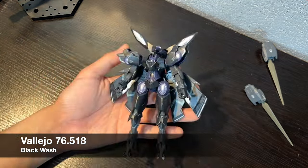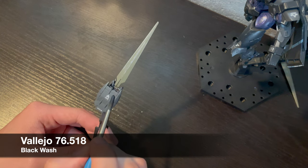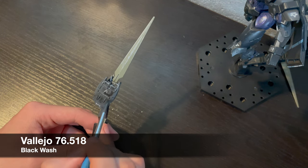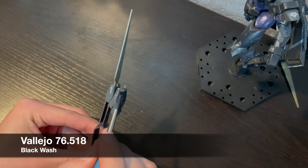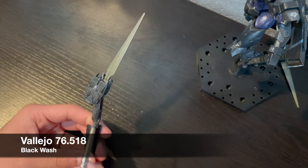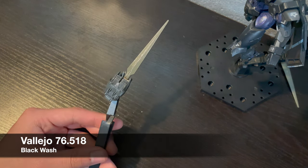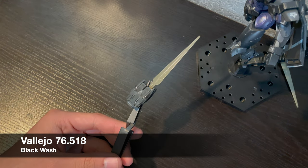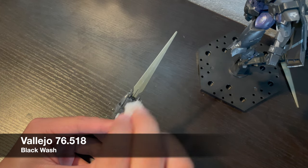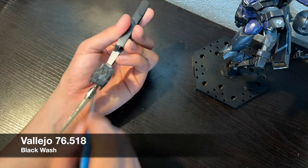The way I apply a wash on the weapons is the exact opposite of a pin wash — I cover the entire surface in wash, rub off the excess with a paper towel, and if I remove too much paint I'll add more in a pin wash sort of way. The result is a messier effect, which I prefer on weapons since there's less going on mechanically. Although weapons maintenance is crucial, I would think mechanics put more care into maintaining a giant flying robot, since there is more potential for malfunction.